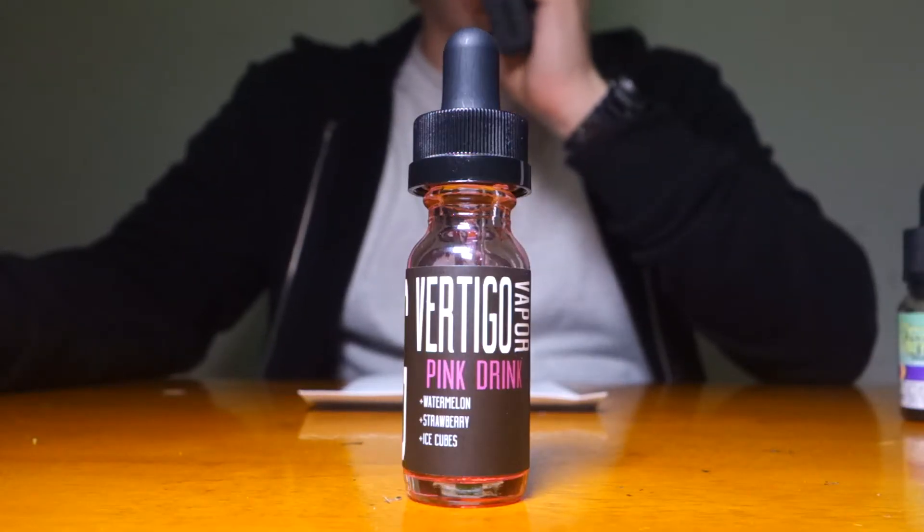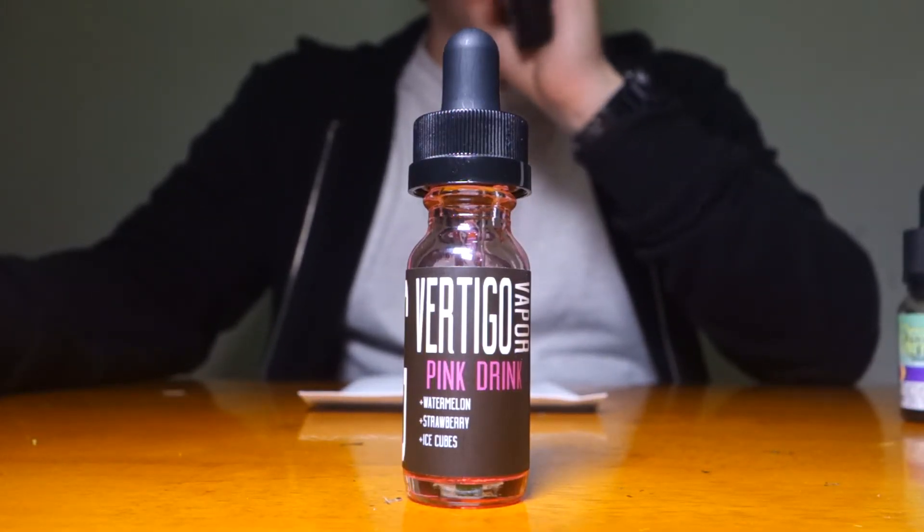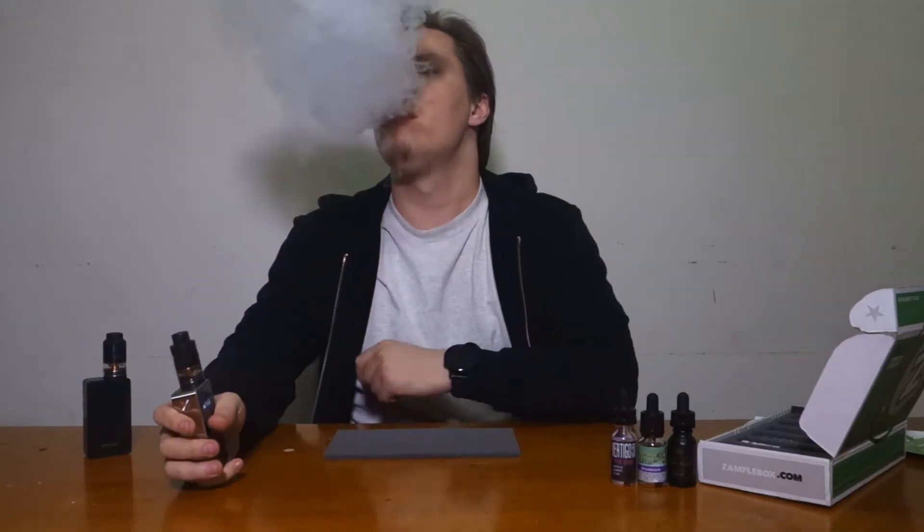For all you orange lovers out there, definitely a flavor to pick up. Now a summer flavor that tastes just like it sounds — Pink Drink by Vertigo Vapor. Chilled watermelon juice with strawberry bits. It's actually very refreshing — you taste a lot of that minty type of juice hitting your throat, followed by an undertone of watermelon. I don't really taste that much strawberry, but it's very refreshing. I'm usually into dirty foodie flavors, but sometimes I want a change, and this would be that change. One thing to be aware of: I feel like it's gonna mess up your cotton.